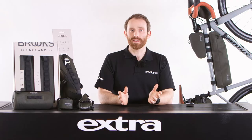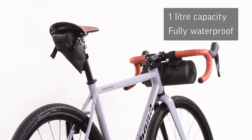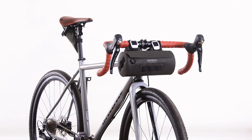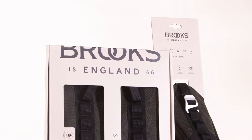Moving to the back of the bike, the saddle roll gives you another litre of carrying capacity tucked neatly under the saddle. Opening with the roll top, the fully waterproof roll bag has welded seams. The roll bag is a great addition for any rider looking for sleek and minimalist storage.